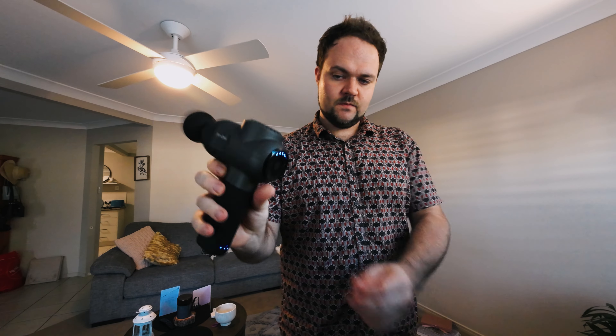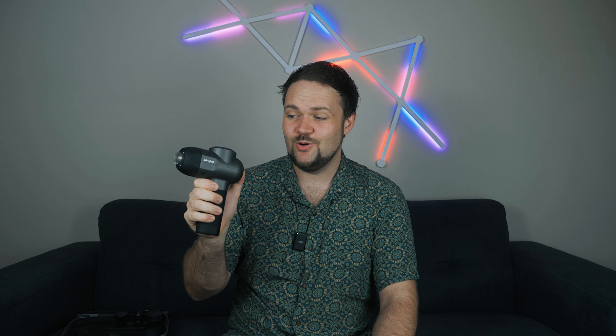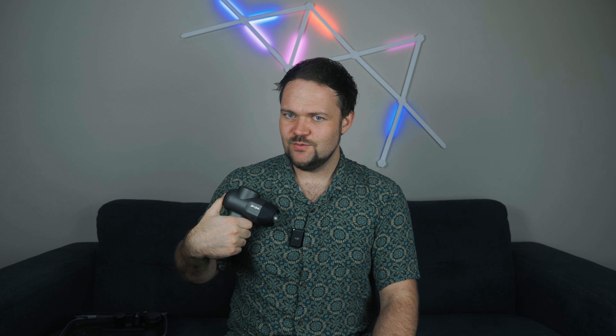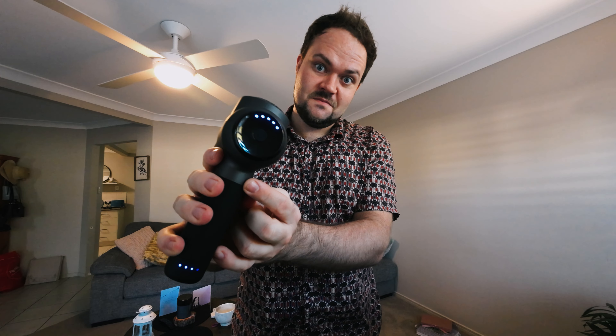I'll have a link in the description below to check out the C2 massage gun — it's a very well-priced unit. If you haven't owned one before and you're starting to get into the gym, feeling fatigued with really sore muscles, or you've gotten into running or swimming but don't have the money for regular massages, a massage gun is a really nice way to relieve muscle pain and tension at home on your own. It's really that simple, and I love the overall design of this system.